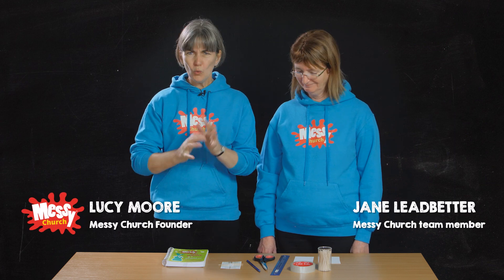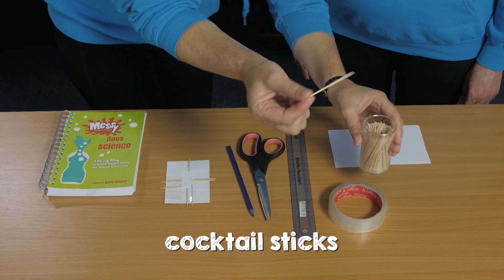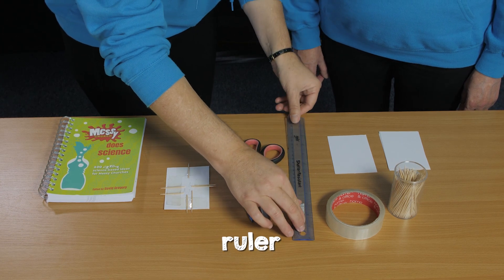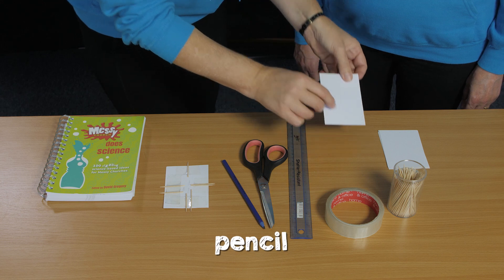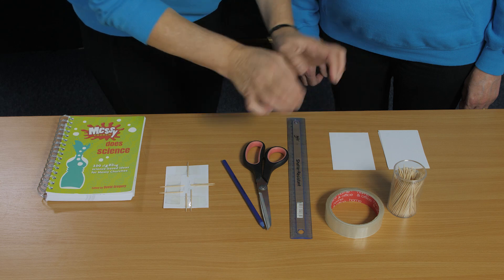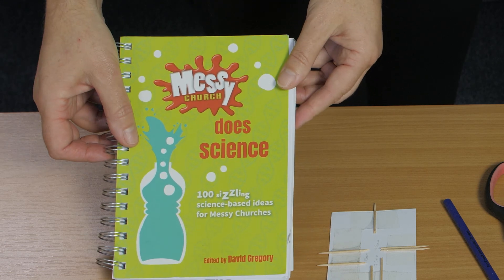This experiment is called Get in Touch and it's all about our skin and our sense of touch. All we need is some cocktail sticks and some sticky tape, a ruler marked with millimetres, some scissors, and a pencil. You also need some pieces of card that are about the same size as a credit card. You'll find all the measurements you need in the Messy Church Does Science book under the Get in Touch experiment.